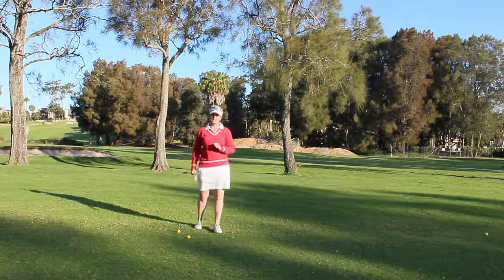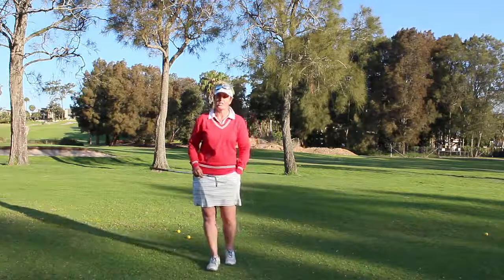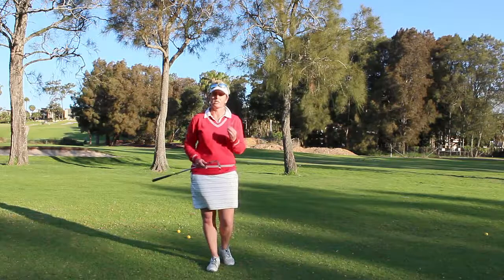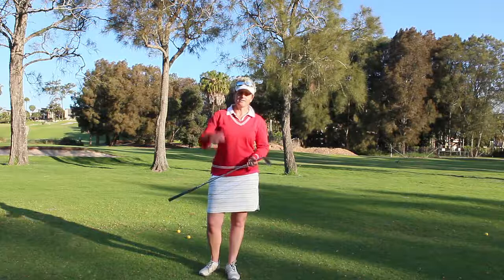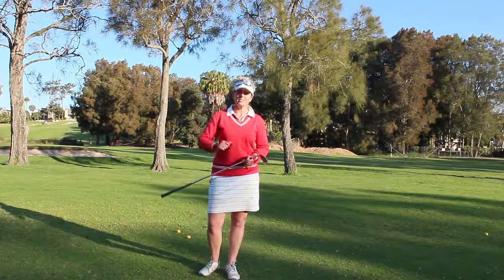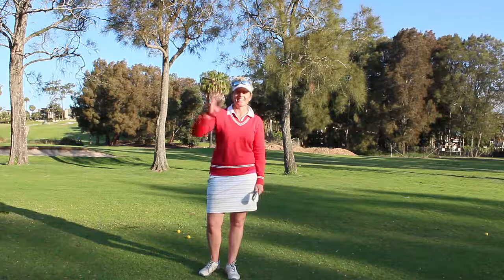That is why you need a practice swing. So if you have not got a practice swing happening in your game right now, I suggest that you start implementing one, because the practice swing is going to be the swing that you want to use when you're standing over the ball, ready to hit. I hope you enjoyed today's tip — I'd love it if you'd leave a comment down below. Have an absolutely awesome day and enjoy the tip. Let me know how you go. Take care, see you later, bye-bye.